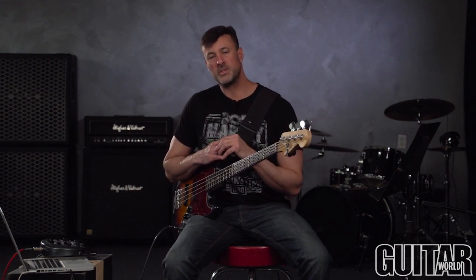In this next one I'm going to introduce you to the gallop rhythm. That's where we play one note that's an eighth note and follow it up with two sixteenth notes an octave higher. Sounds like this.